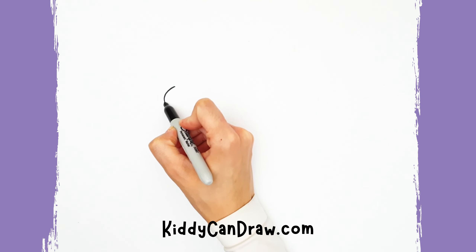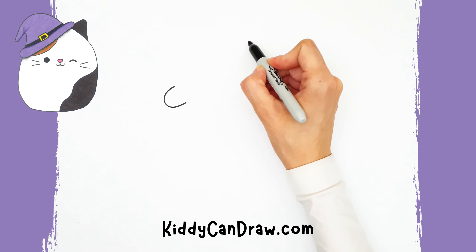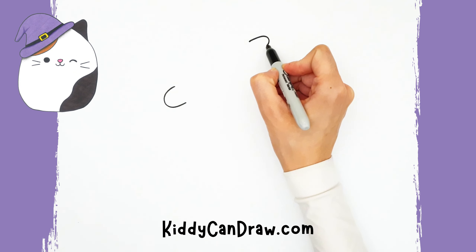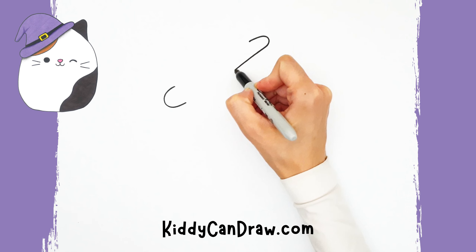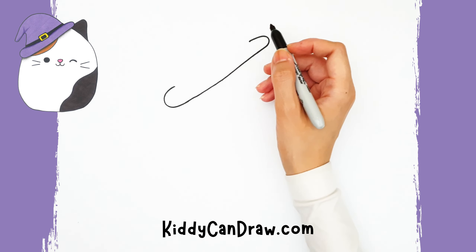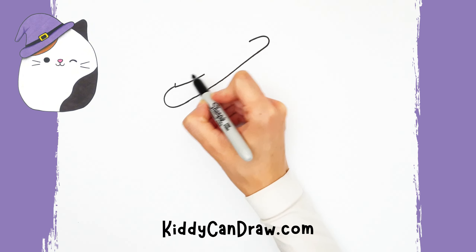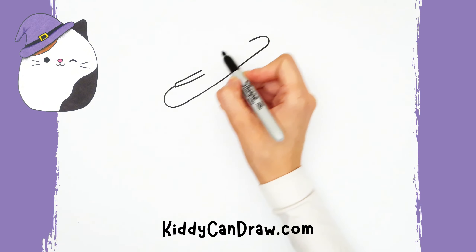First, draw a letter C facing slightly upward. Then draw its mirror image on the right side, slightly higher than the first. Then extend the lower line connecting to the letter C. Draw a tiny line going up from the letter C, then two diagonal lines coming out from it.